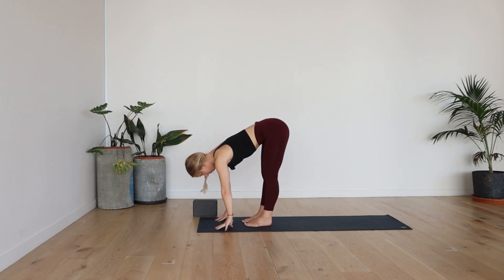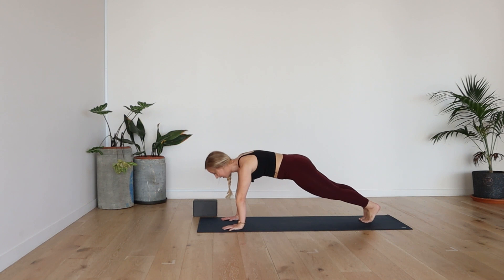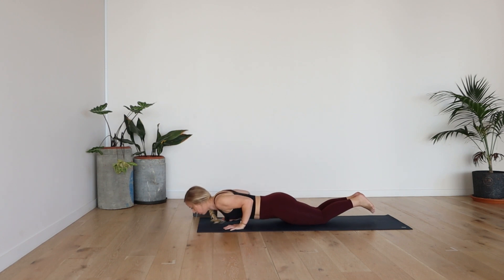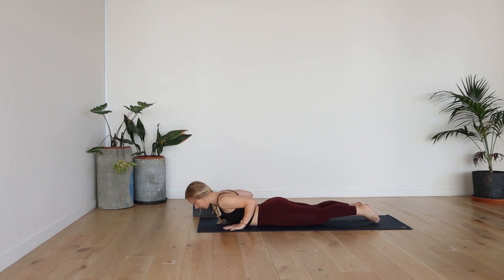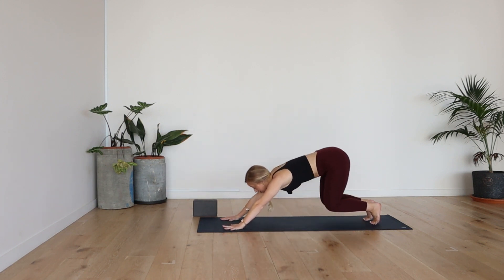Inhale, take a halfway lift. Exhale, fold. Plant the hands down. Bring the feet back to plank. Drop the knees down to the mat, and then hinge from the elbows, bring the elbows nice and close towards the rib cage, all the way down. Point the toes, ripple up, inhale into cobra. And then exhale back down. Press yourself back up to tabletop. Inhale, and then exhale, meeting downward facing dog.